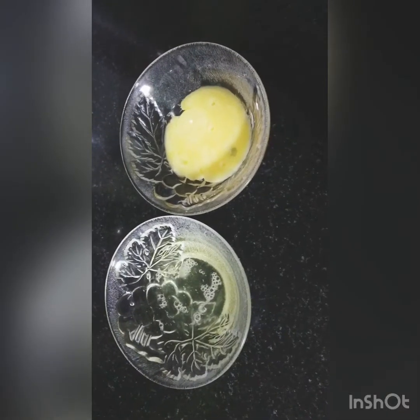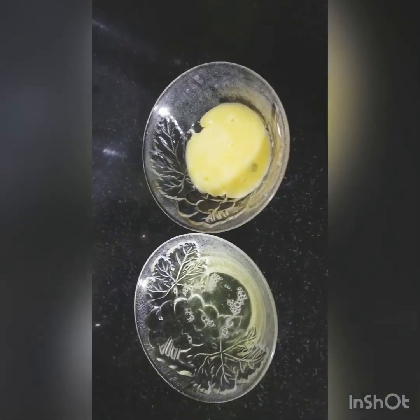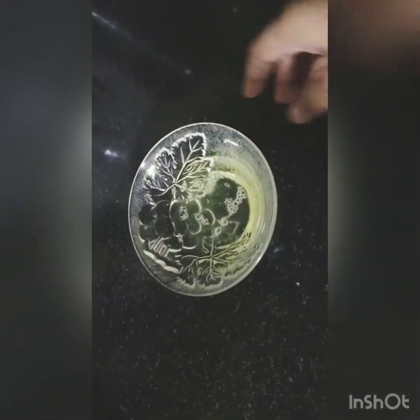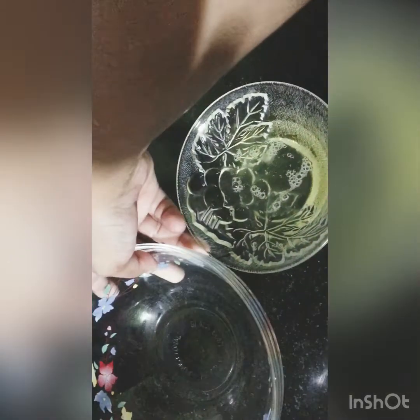Now separate the white and the yolk. We need the egg white — set the yolk aside. Then let's put water in the pot for a double boiler.